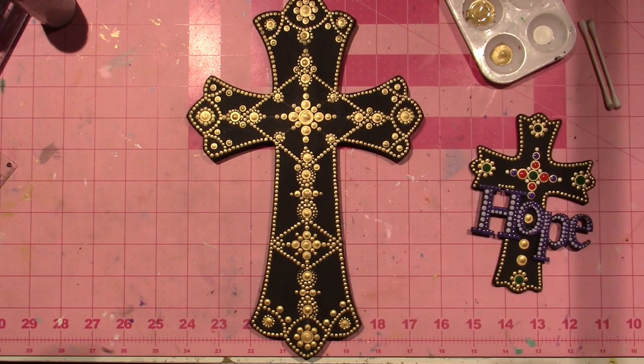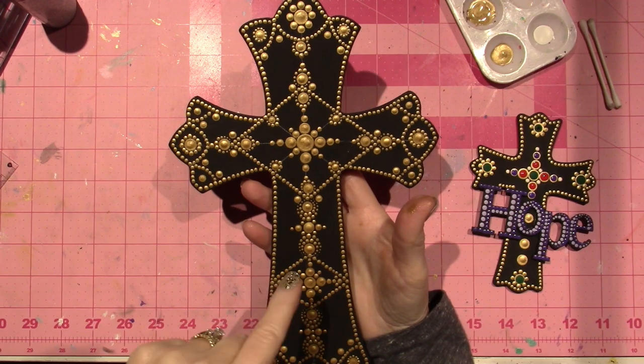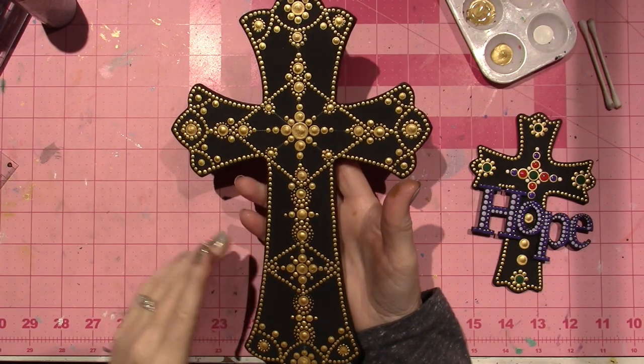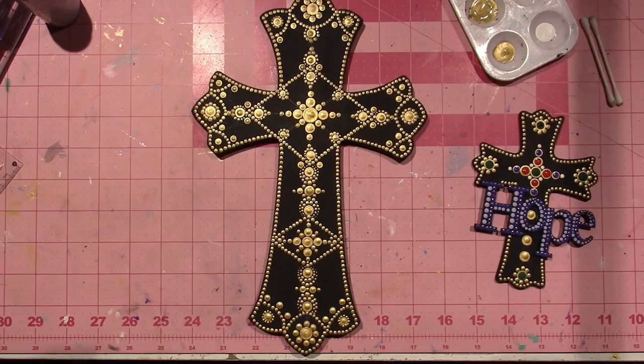All right, I'm going to go off camera and finish up the gold dots. All right, it's done — that's all the gold dots I'm going to add for now. I'm going to come back with a part two adding the color, and I'll get back to you soon. Thanks for watching!